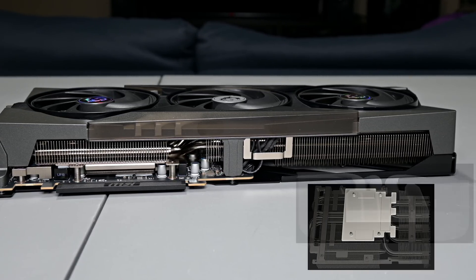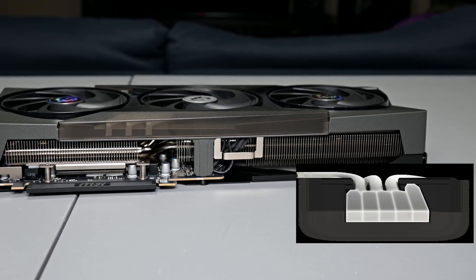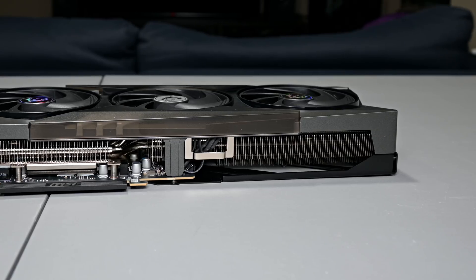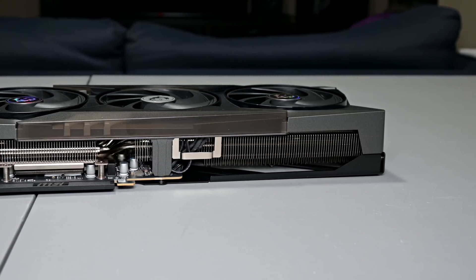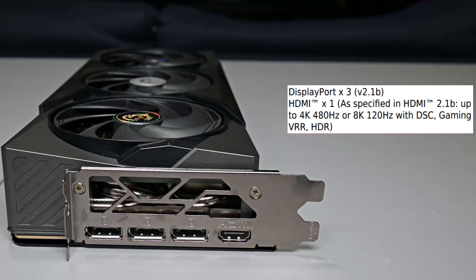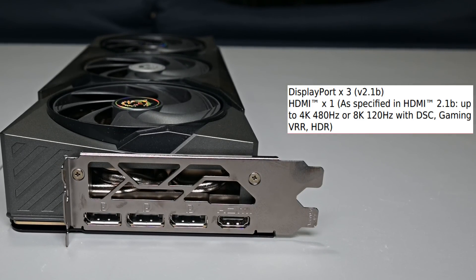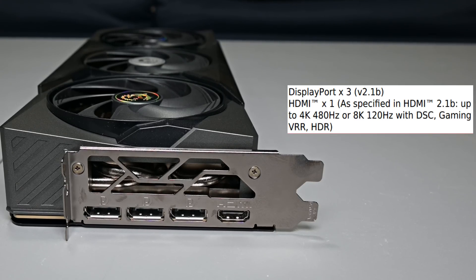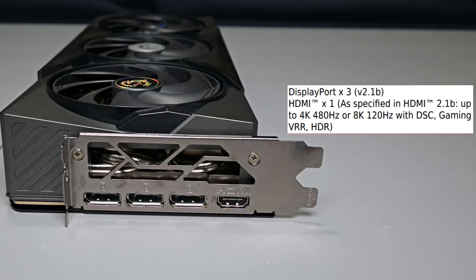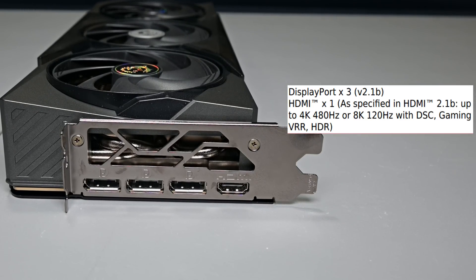A key design feature is MSI's Core Pipes, which are flattened at the base rather than rounded. MSI says this increases contact surface area, improving heat transfer and ensuring more efficient cooling — a setup that worked well on the RTX 4090 Gaming X Trio. On the rear I/O, the card comes with three DisplayPort and one HDMI output. These are the latest generation ports: DisplayPort 2.1B and HDMI 2.1B, meaning the card is fully future-proofed for upcoming monitors and TVs, supporting 4K at 480Hz or 8K at 120Hz with DSC.